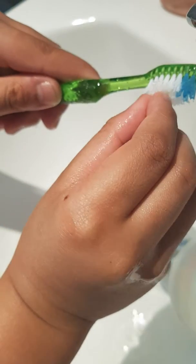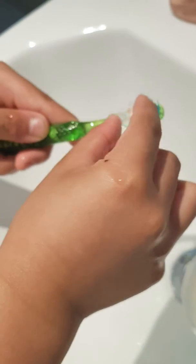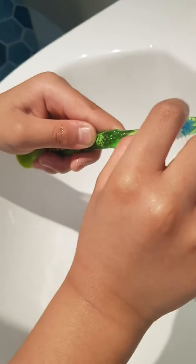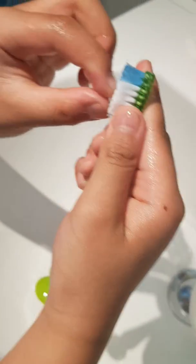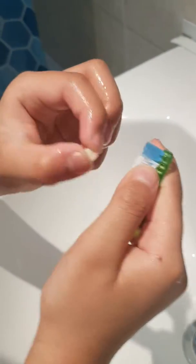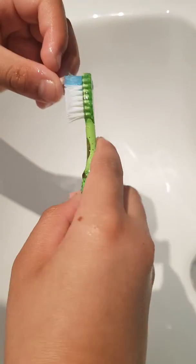Oh, it's stuck. See, it's stuck. It's stuck. How do I unstick this? Brush it one more time. Keep holding it like that.